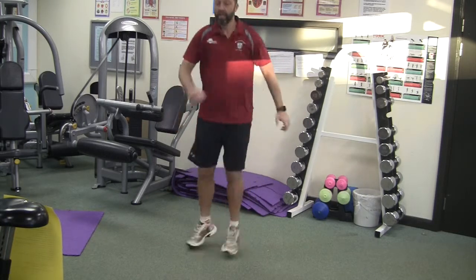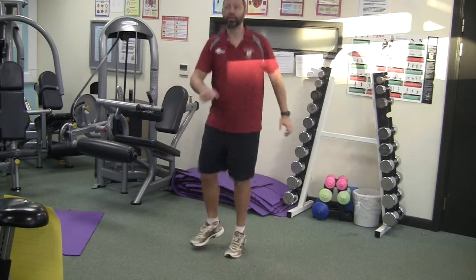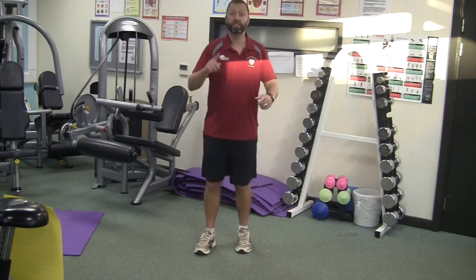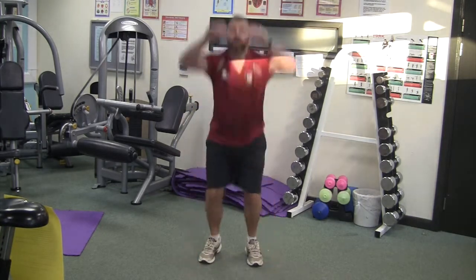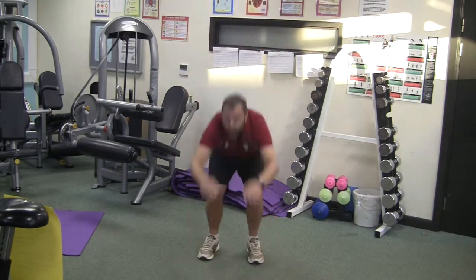You've got five seconds left and then we're going to do some ski jumping. Ski jumping — we sweep the floor and then fly. Sweep the floor, fly. Sweep the floor, fly.